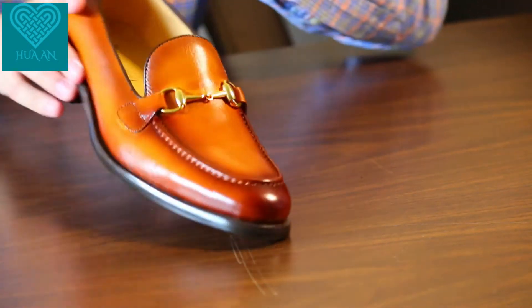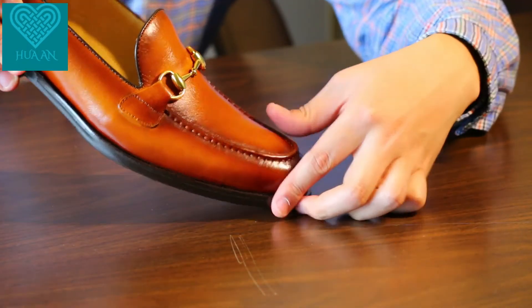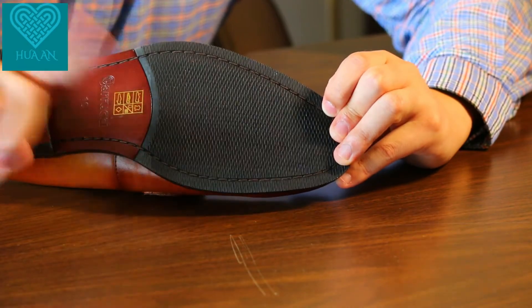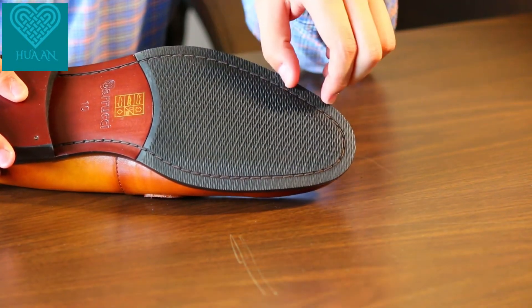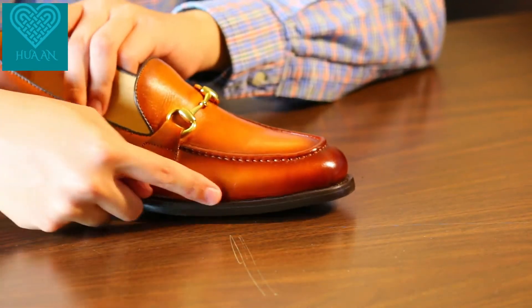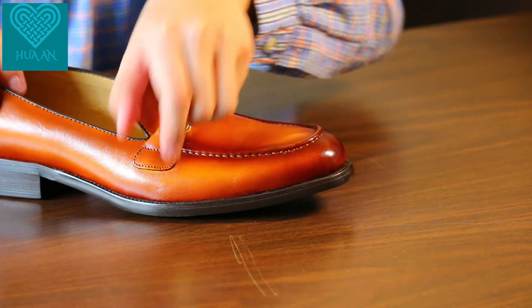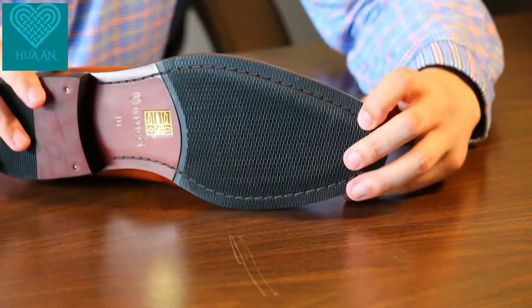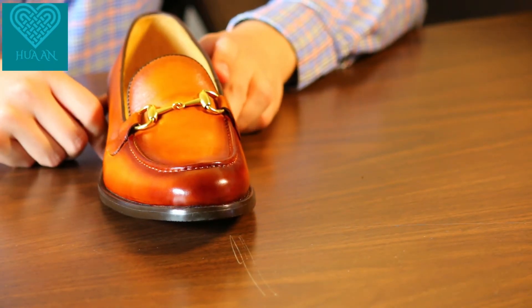You may find some stitches at the upper, similar to the gray one, and you might think these are Goodyear welted stitches connecting the upper to the outsole. There are also stitches visible on the bottom, but this is not a Goodyear welted shoe. The distance between stitches on the outsole is about 5mm, whereas at the upper the stitch density is very high — about 1mm per stitch. I'll show more detailed pictures later.